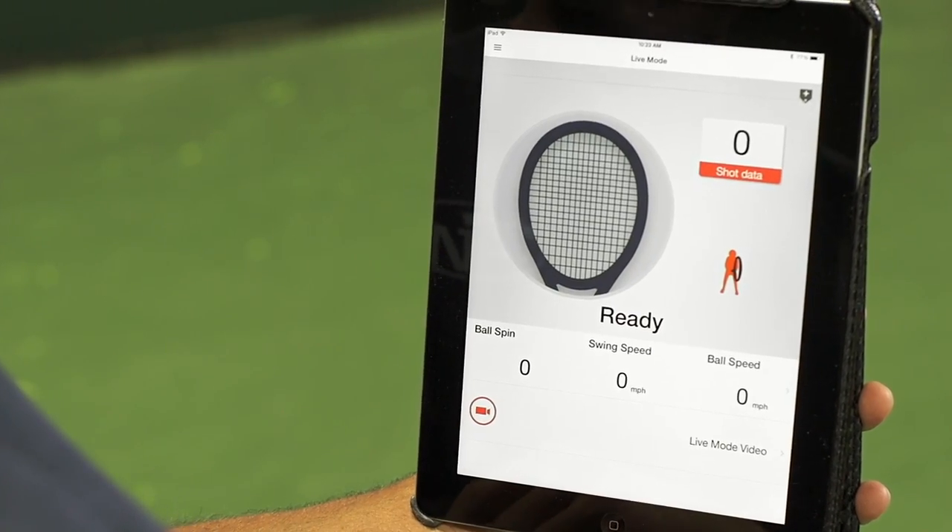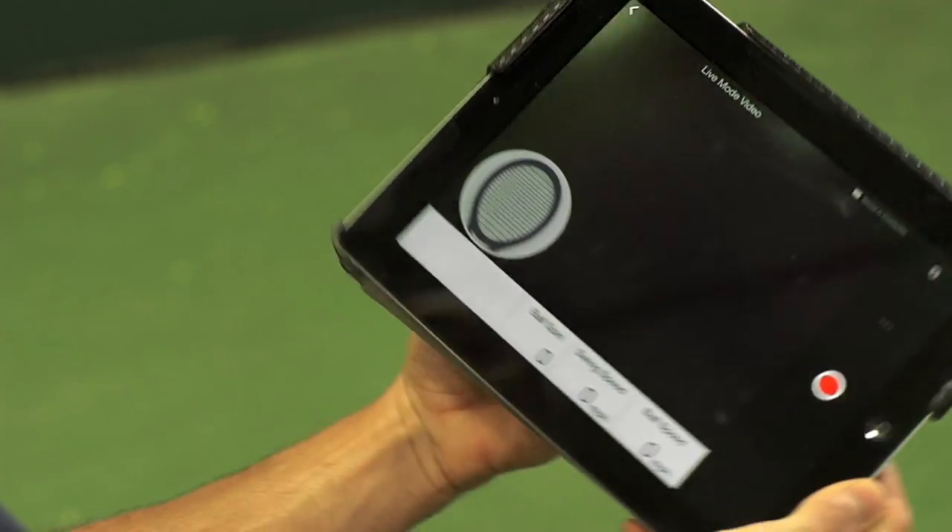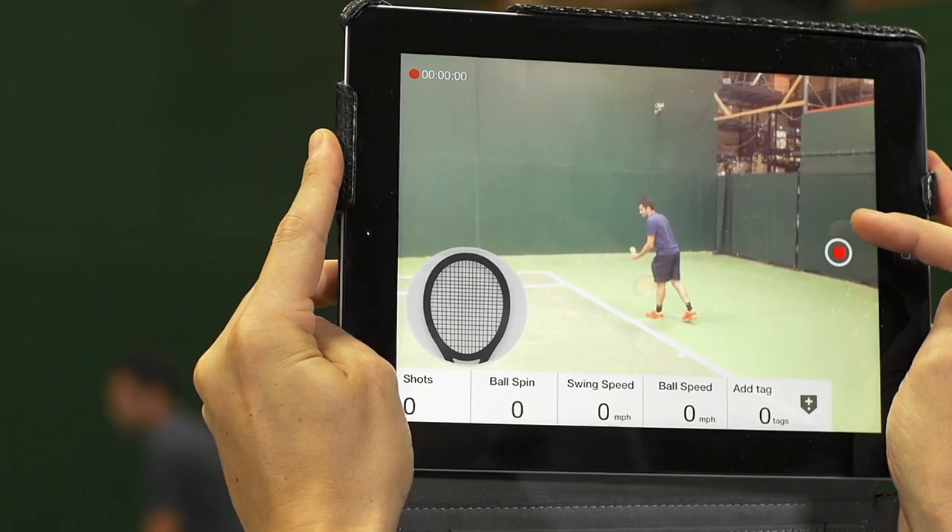We're going to tap to start the live mode, press this red button down here to go into your live video mode, and now we're ready to shoot live video. Go ahead and hit a few shots, get someone to record you.